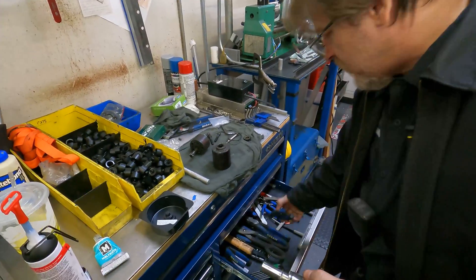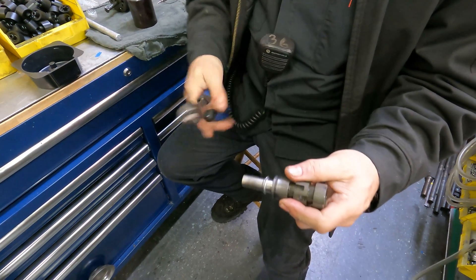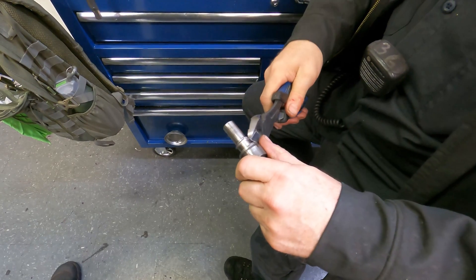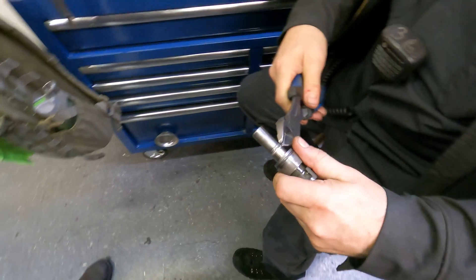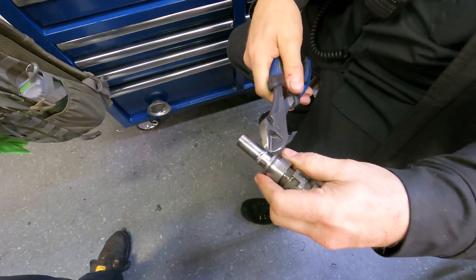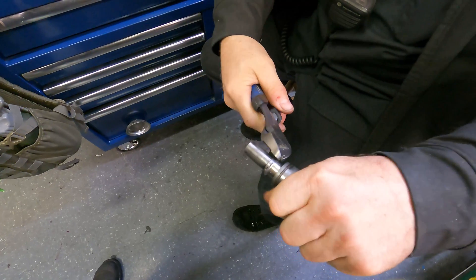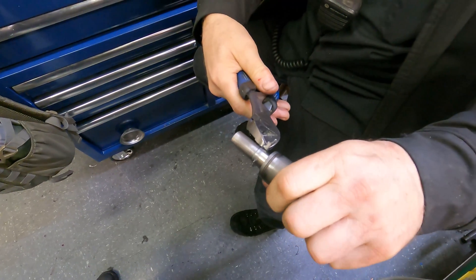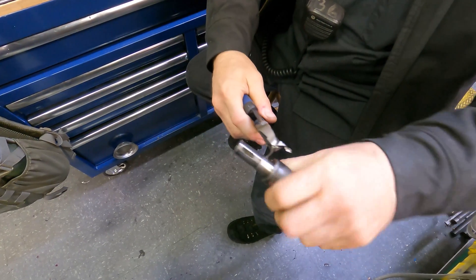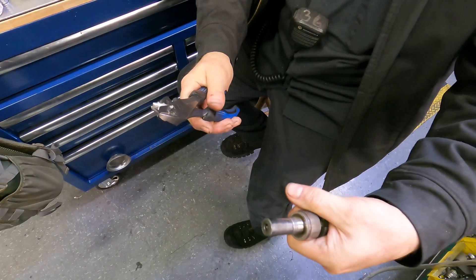After you get it started it comes out fairly easy, so it's just a matter of snipping it and getting it going. After you get it going you can see it peel — see how it's peeling? You peel it off all the way around, just like you're opening a can.